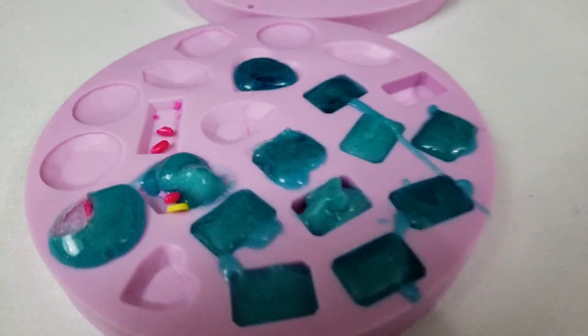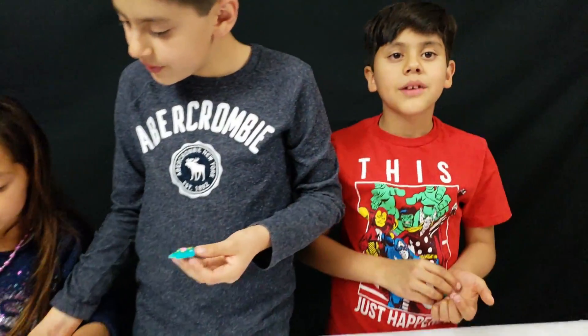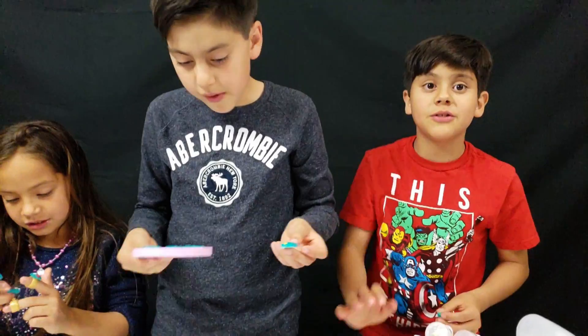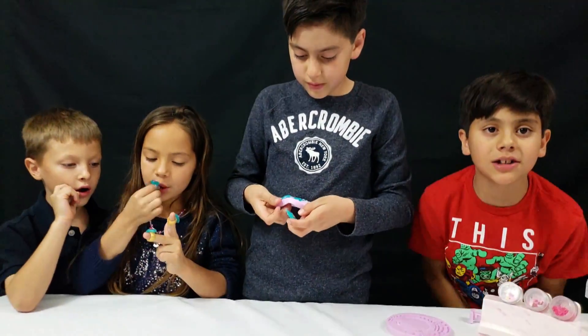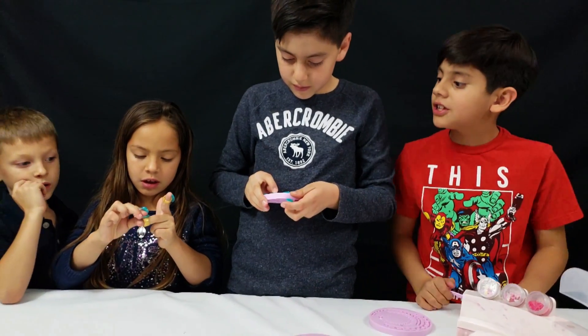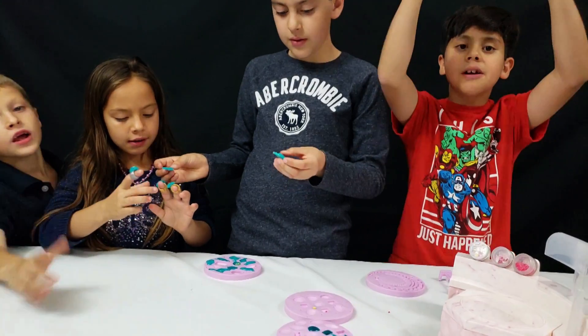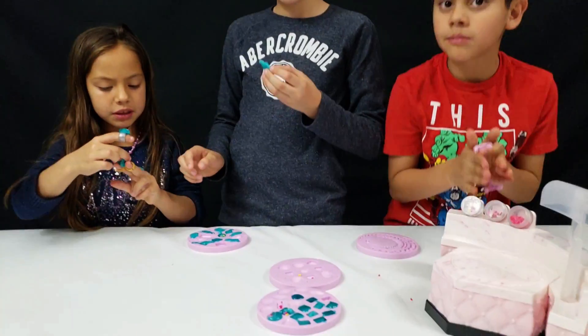Since now we know how to make gummies, subscribe and put a comment on what thing you would want us to do that's made out of gummies — in the comments down below. So I guess this is goodbye. Thanks for watching. Bye guys! Please subscribe and don't forget to leave a comment down below — which was your favorite gummy?